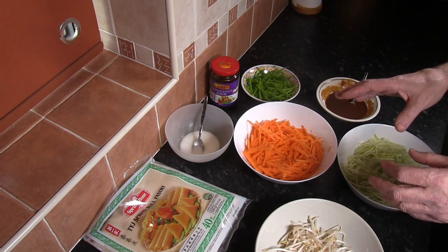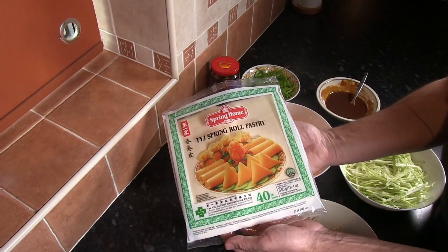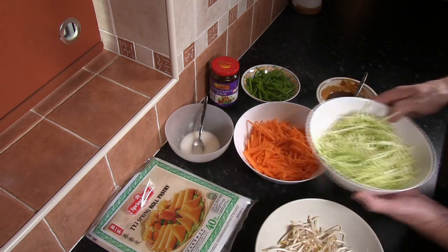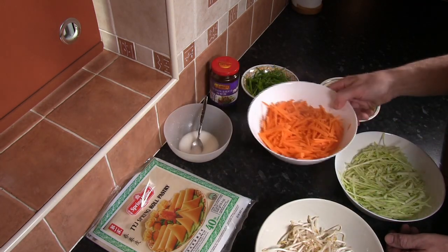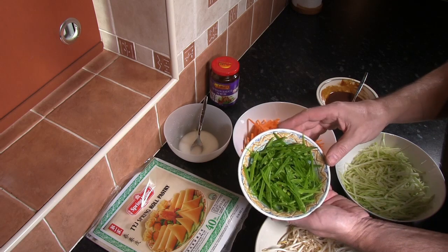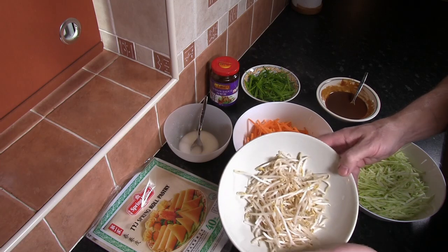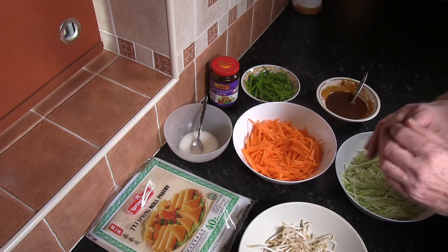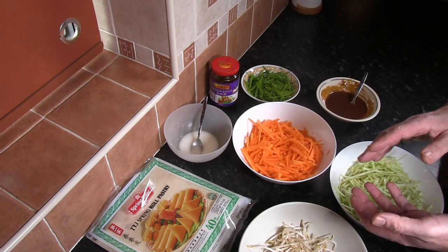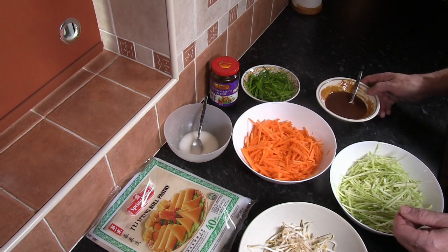So the ingredients for these particular vegetable spring rolls: I've got a pack of spring roll pastry, there's 40 sheets in there, some shredded white cabbage, shredded carrots, shredded sugar snap peas, and some bean sprouts. With regards to the ingredients, you can put basically whatever you want into the spring rolls — just make sure that whatever you use, whether it's vegetables or meat, it's either very finely shredded or very finely chopped. You don't want big pieces in the spring rolls.